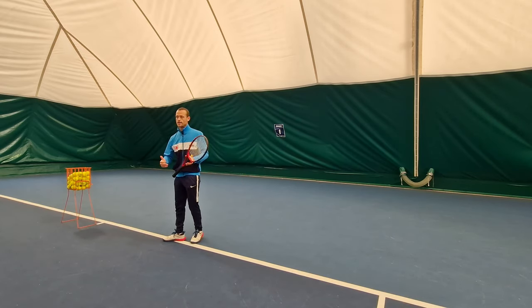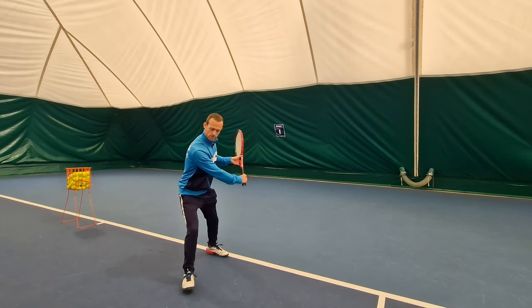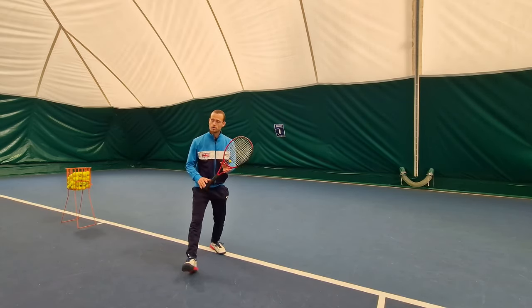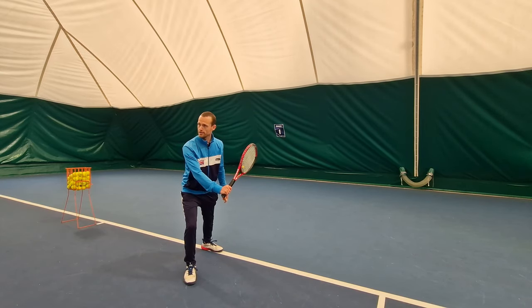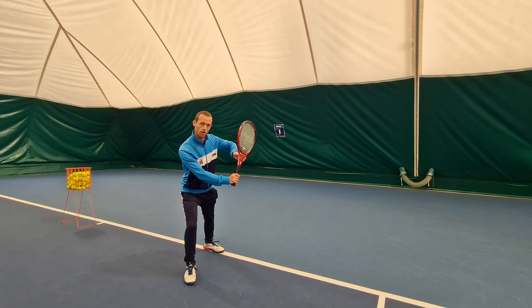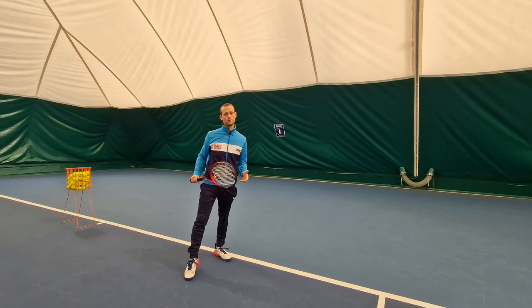With my last step I'm going to want to transfer my weight to my front foot. My weight is now on my front foot, my chin is over my shoulder, and my front shoulder is a little bit lower than my back shoulder — though this angle is going to reverse later in the swing.